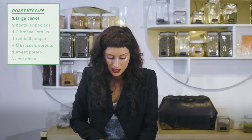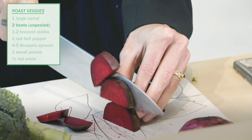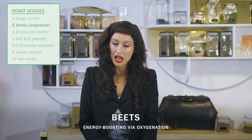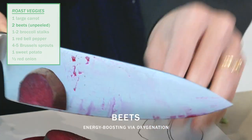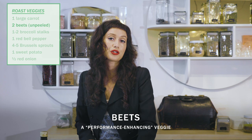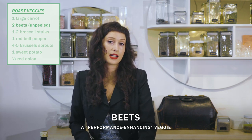So we have beets. Beets are a fantastic vegetable, especially for energy and oxygenation in the body. There's been some pretty good study on consuming beet juice or beet powder prior to exercise, and how performance-enhancing that is.